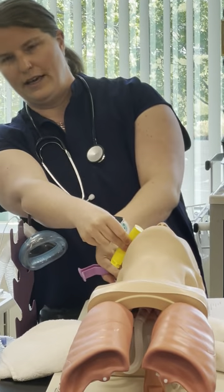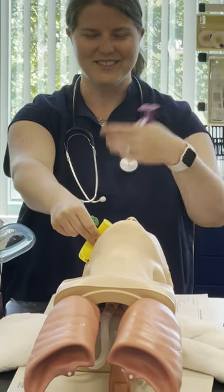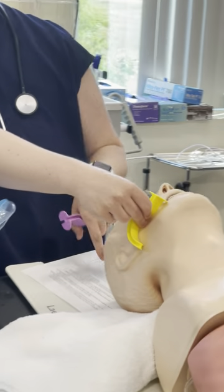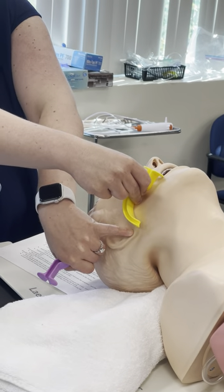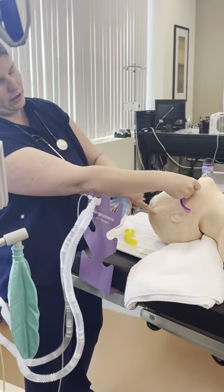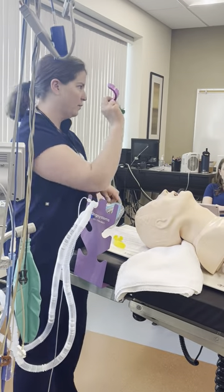You can see that this OPA would be too small for this patient because the tip is sitting above the earlobe. With the size 100, the flange is at the corner of the mouth and the tip is now at the earlobe — so this would be the appropriate size.